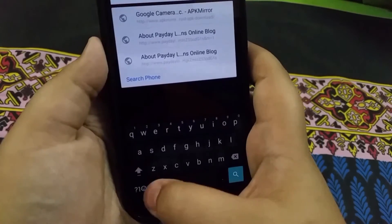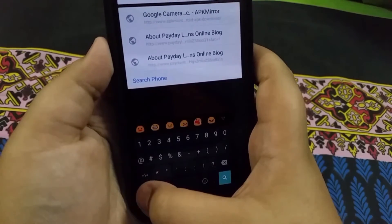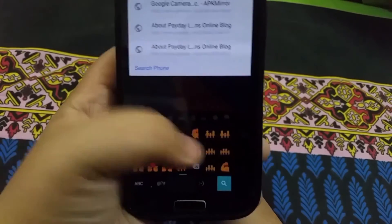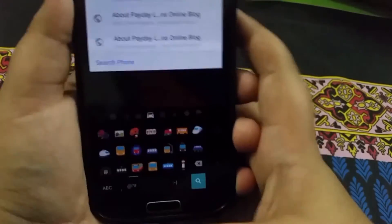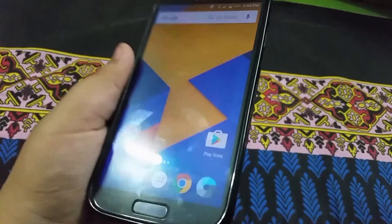You can also access one-handed mode from right over here. You have your most used emojis up top and you can still scroll between all available emojis. That's pretty much it — short and simple.